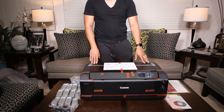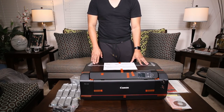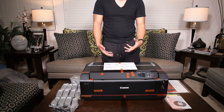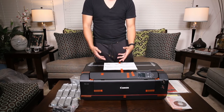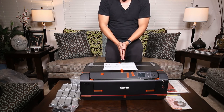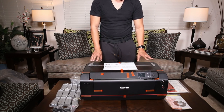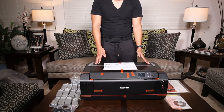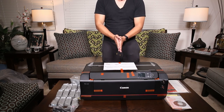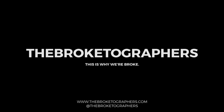Thank you guys for watching. Stay tuned, check out our blog at TheBroktographers.com. We have a lot of info there on a lot of high-end equipment. We're sort of specializing in a lot of the high-end lighting, and we also have a lot of lighting education on there — a lot of testing and comparisons. We do plan on doing an overview and review of this printer, so stay tuned for that. Like, follow, subscribe. Check us out on Instagram at TheBroktographers. We will see you next time, thank you guys, bye.